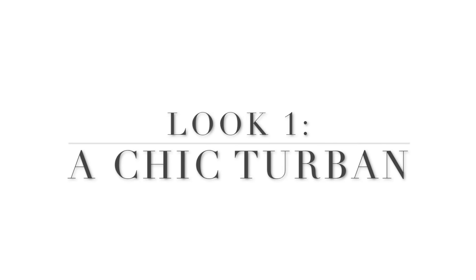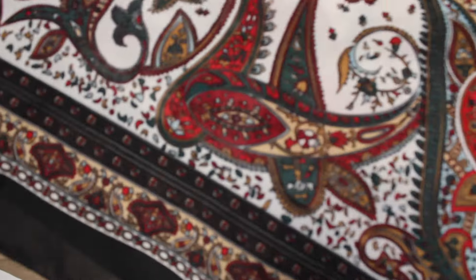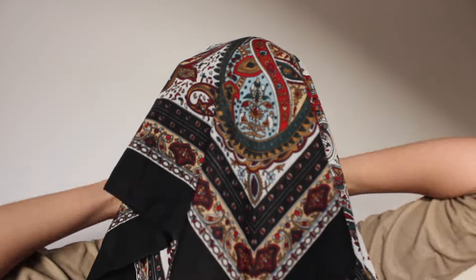To start our video, I'm going to show you guys how to get this turban look. For this first look, you're going to need a large square scarf and you're going to fold it with diagonal points meeting. You'll have the middle point at the front of your face with the two opposite sides on either shoulder.